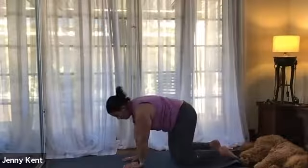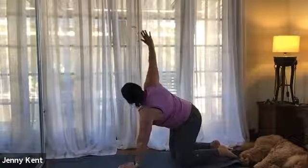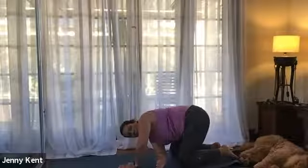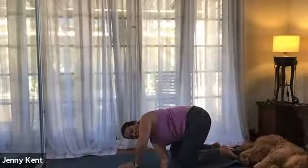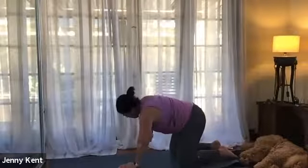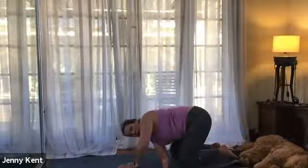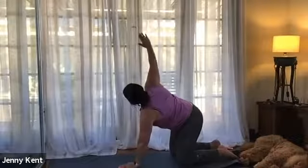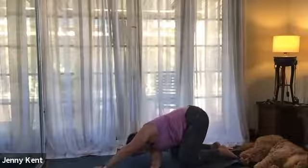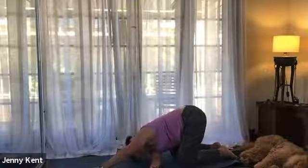Then on the next inhalation bring the left hand back up to the mat underneath you, and we'll take thread the needle to the other side. Inhaling, lifting the right hand up, take your eyes with it, and exhale hover it underneath the left, looking towards the left. Right hand inhale lift up, feel that stretch through the chest, and exhale hover the right hand under the left. On our third round, come all the way up and then bring our shoulder and ear down towards the mat and slide the left hand forward. Take a few breaths here, notice the stretch through the right scapula.